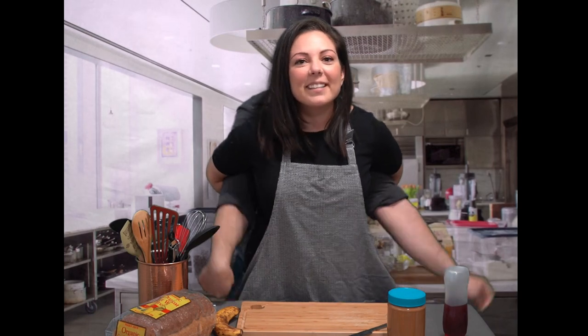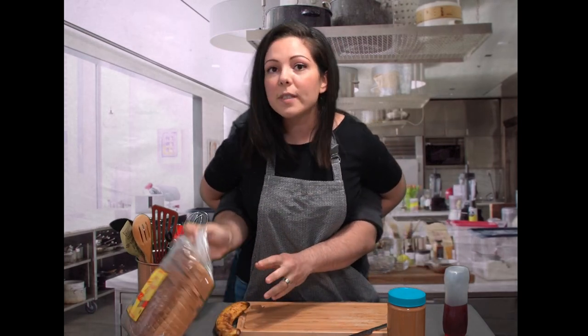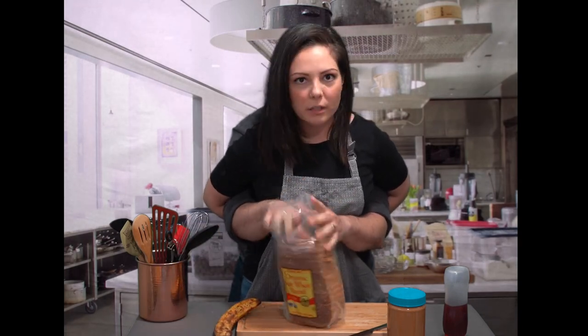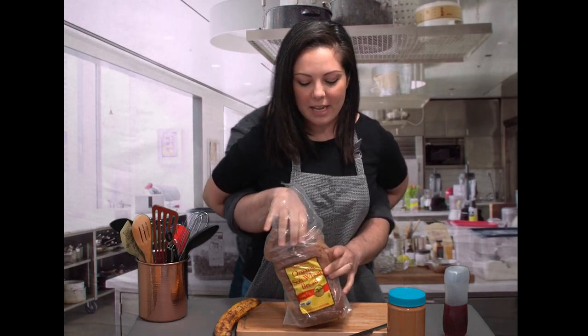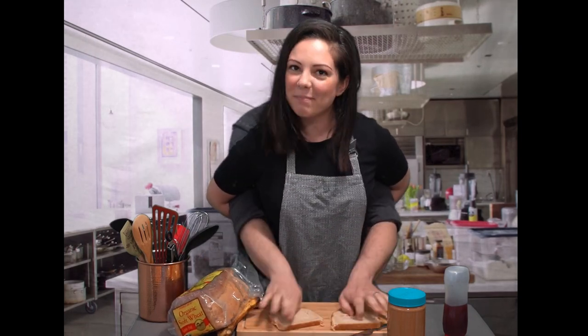Okay, now let's get our bread out. You're gonna need two slices of bread — unless you're feeling really hungry, then you can make it three. So get out your bread and lay it right down on the table. Perfect!